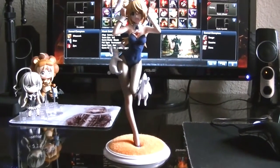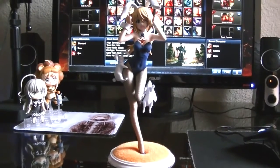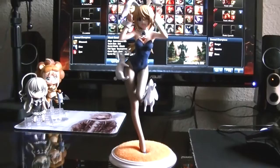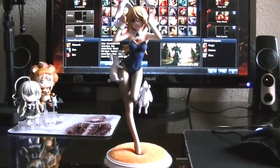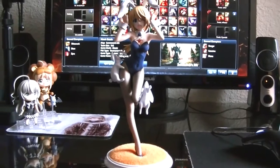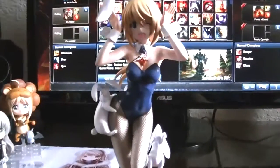Today I'm going to be reviewing Charlotte from the series Infinite Stratos, manufactured by Kotobuki. I believe they're making a whole line of all the girls in their bunny outfits, and the next one up is Laura. So let's get on to the review of this figure and get a closer look at her.